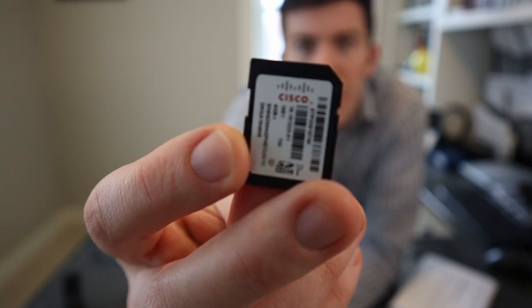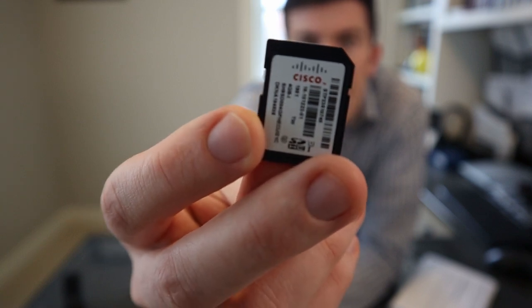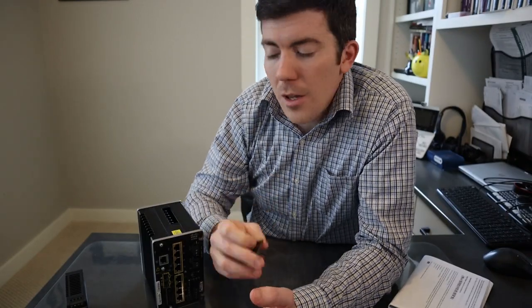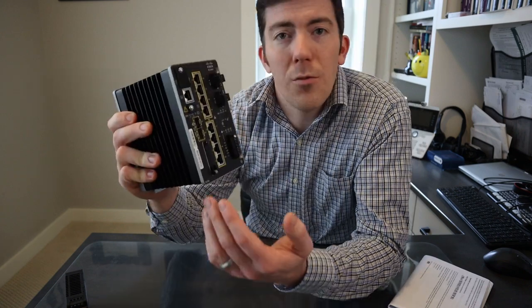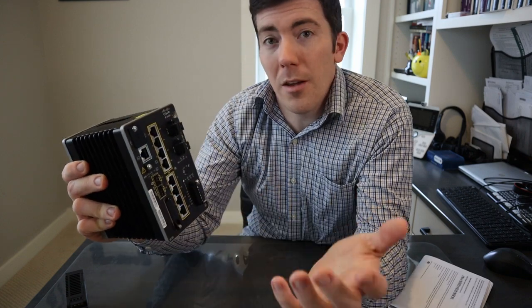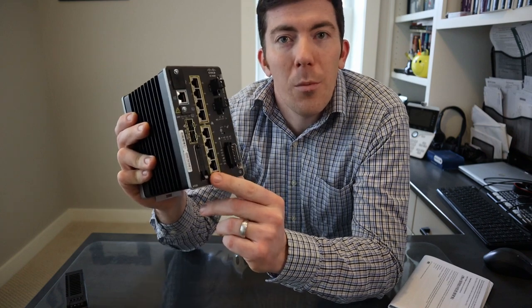The third thing that was in the box is this — we can see that it is an SD memory card, a four gigabyte card. That is what stores the configuration on the switch. The nice thing about that is if the switch were to fail, you can send a line-level individual out to swap it. They don't have to worry about knowing the configuration or how to copy a file. You simply pull the SD card out, pop it in the new device, wire it up, and you're good to go.